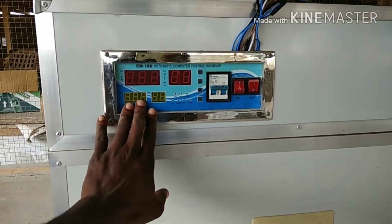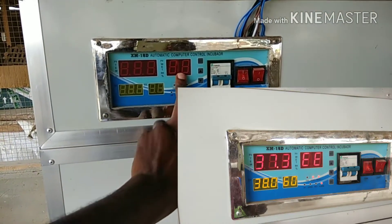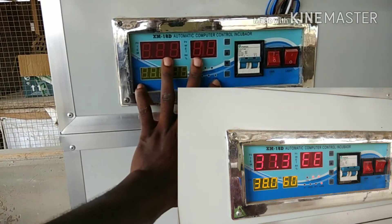He had a problem with his incubator. His humidity and temperature were displaying EE instead of real values.